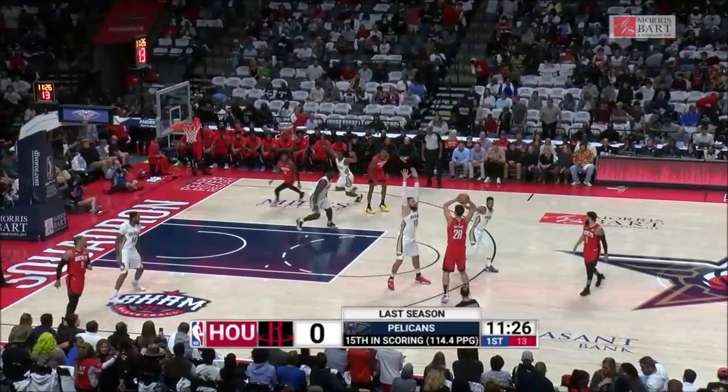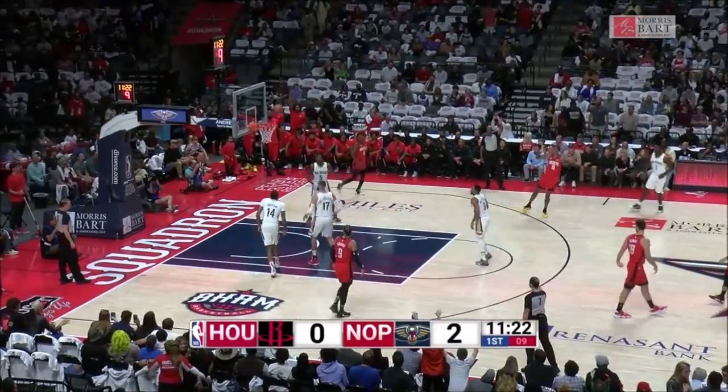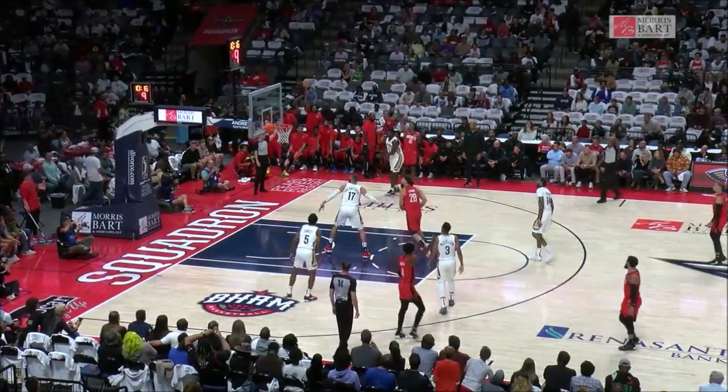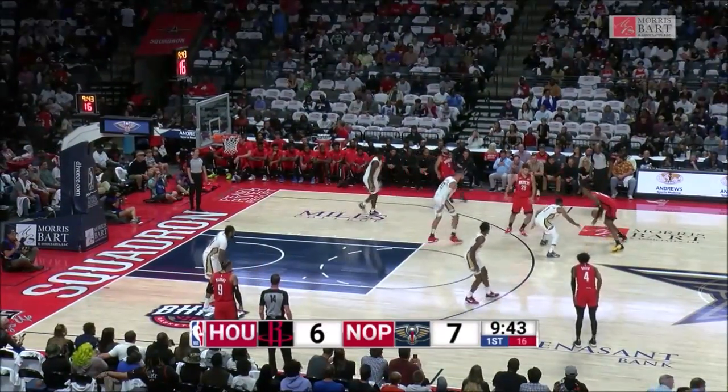A much different look with this Rockets offense when you've got Dylan Brooks and Fred Van Vleet out there. Jabari Smith for three, right wing carries it — he took steps — kick it to Smith, right corner three, he's two for two. He might want to guard him. The ball, I should say, by Williamson.